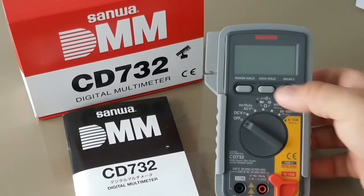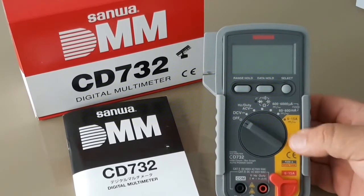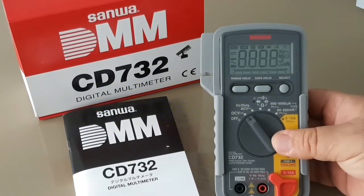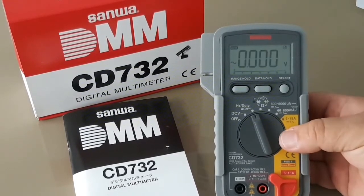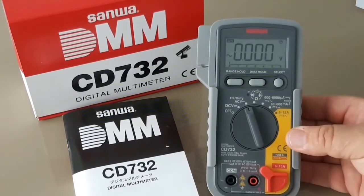All in all, really nice. You've got your data hold, your range hold, and your selector switch. In terms of functionality, perhaps a little bit sparse compared to what's out there nowadays, but I really like it. I like Sanwa products — I think they're great.